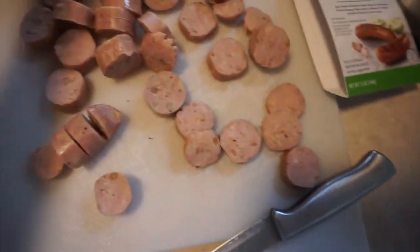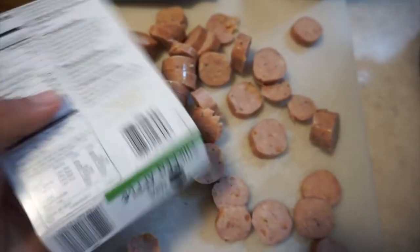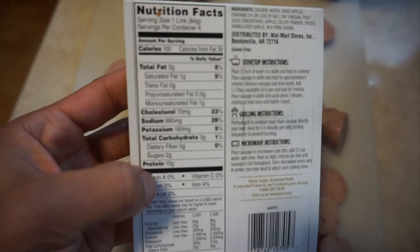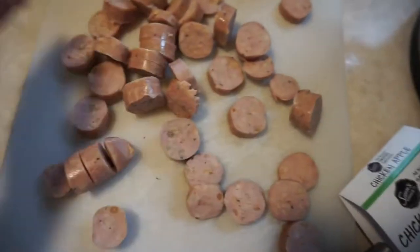I actually already have this chicken sausage on hand. I've sliced it up already — it's smoked sausage, chicken apple from Sam's Club at Walmart. And the macros are amazing: 15 grams of protein for one link, only three grams of fat and three carbs. So I've got everything sliced up.